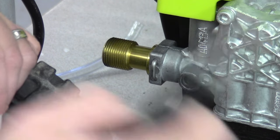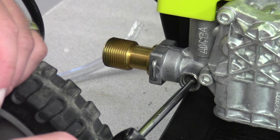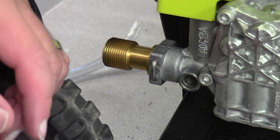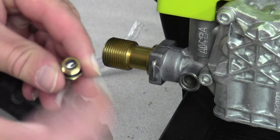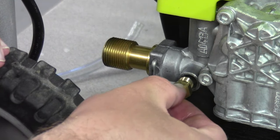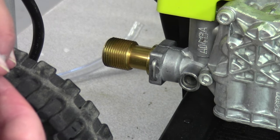Once you get it clean, just reassemble everything the way you took it apart. Put the spring in first — large side in first — then put your ball bearing inside, place it in, and tighten it back up. That's all there is to it.